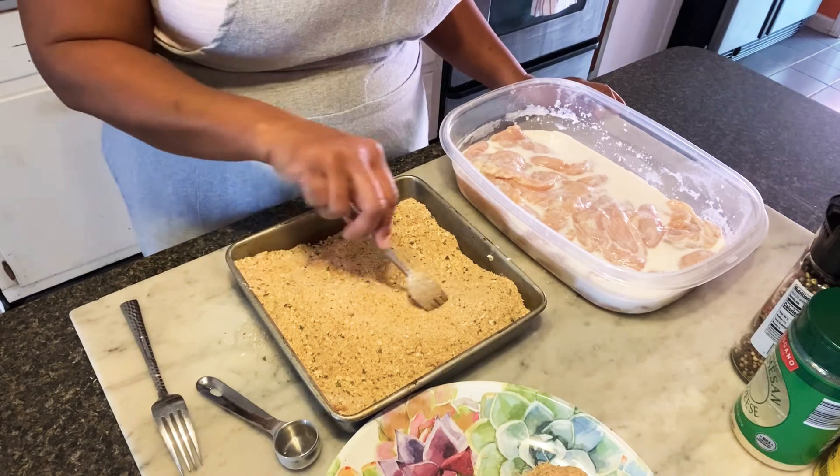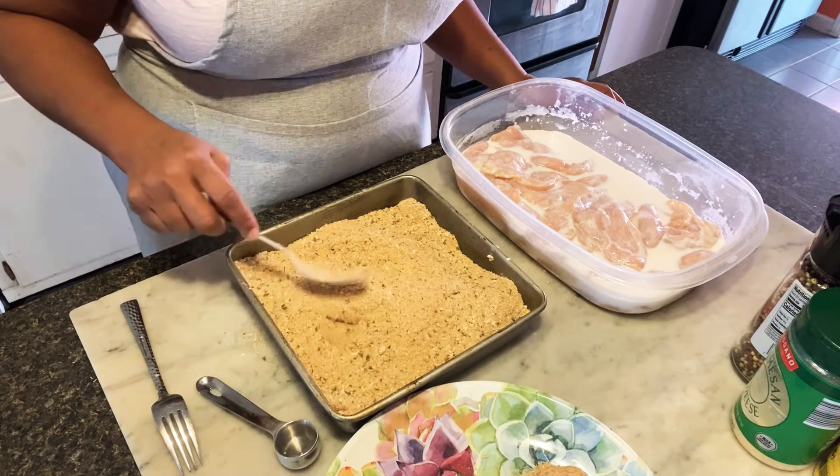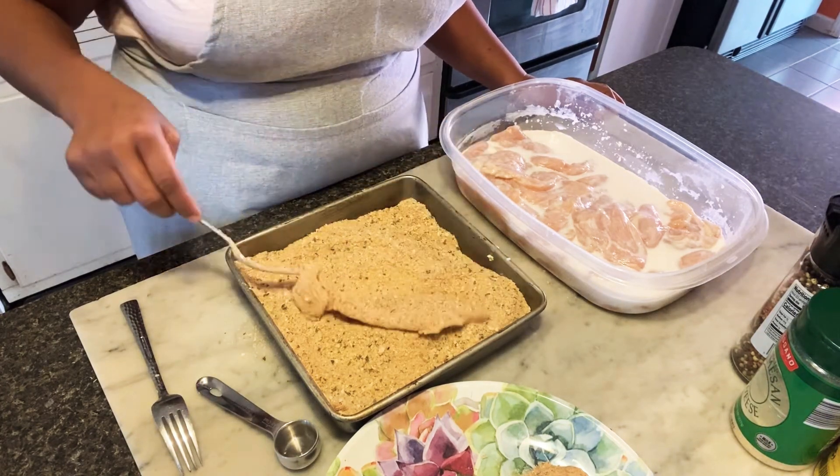Someone made a smoothie and didn't clean the blender. Jackie, you're going to have to start washing your dishes — for real. I just burnt one on my pan. I am having a time trying to make this video. I have a teenager.